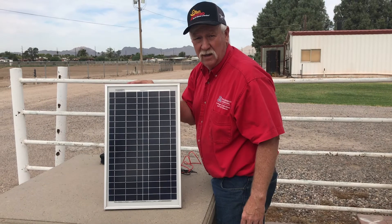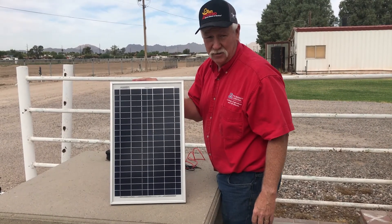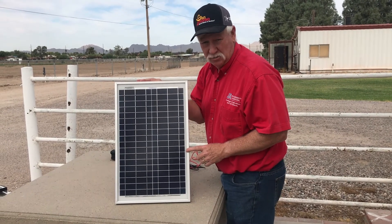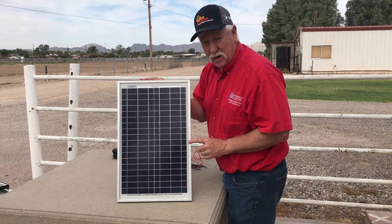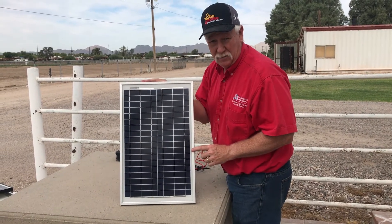Hi, good morning. I'm Dr. Ed Franklin with the Department of Agricultural Education Technology Innovation at the University of Arizona. Today I want to talk a little about solar PV modules, how they function, how we can measure their output, and how we interpret the information that we find on the back of this module.